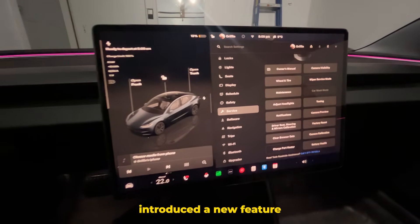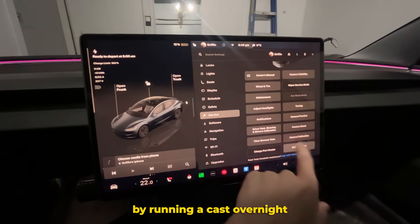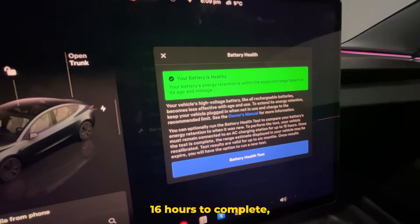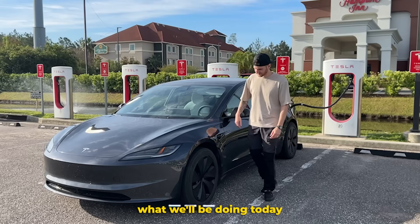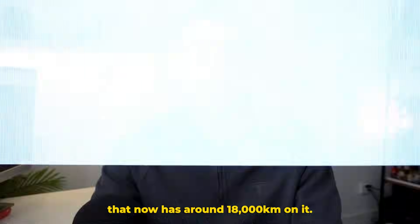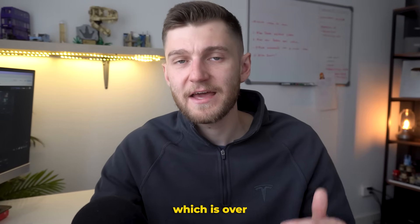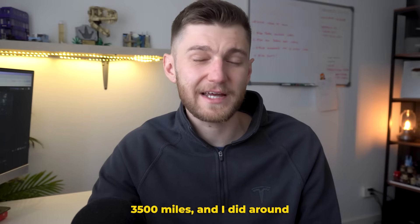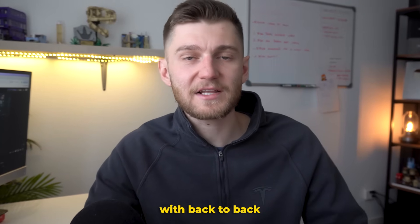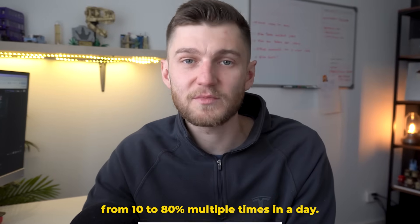Just recently, Tesla introduced a new feature that makes checking the health of your battery much simpler by running a test overnight that apparently takes around 16 hours to complete. That's exactly what we'll be doing today on my 2024 Model 3 that now has around 18,000 kilometers on it. I just did a road trip to Florida and back from Canada, which is over 3,500 miles, and I did around 30 supercharging sessions with back-to-back charging sessions from 10% to 80% multiple times in a day.